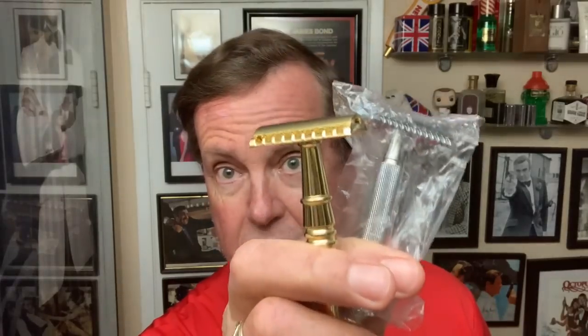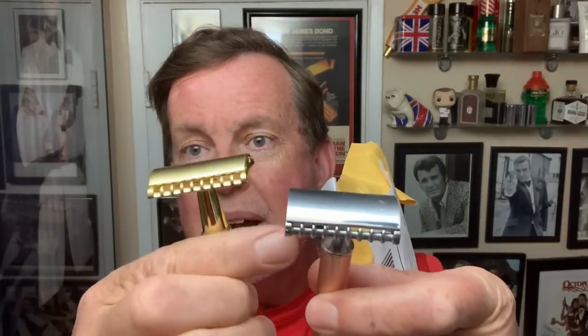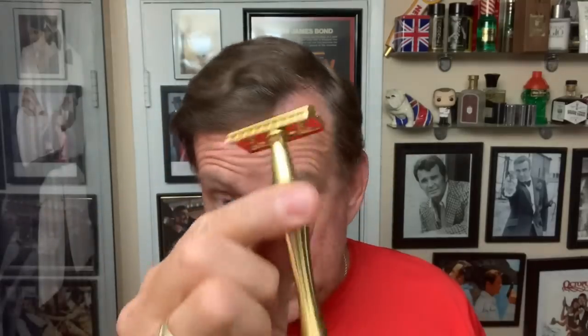It came with two new razors and I'm going to be looking at this razor today, which is the Tsunami. It has a milder version — they've made a version of the R41 and this is a tuned-down, milder version of the actual R41. The heads kind of look a little similar. This is a milder version, so I'm going to be using this today for the first time.